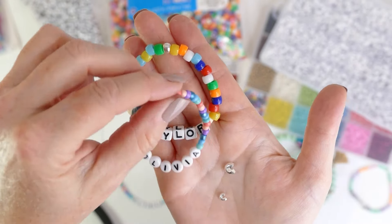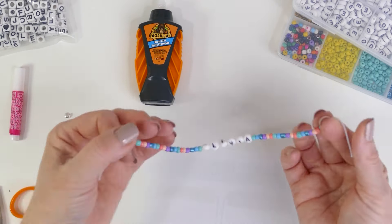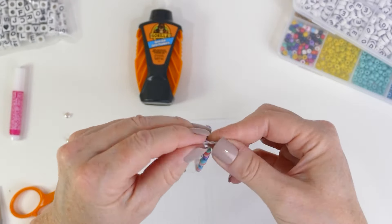I've already threaded the letter beads and seed beads onto the 0.8 millimeter elastic thread. I started with a 12-inch piece of elastic — that's a good tip, because it gives you extra room at the ends to tie your knot, even if you're making this for a child with a smaller wrist. Give yourself a little extra cord to start with. Now I'm going to tie a simple knot, pull it tight, and tie one more time. You don't want to tie too many times because the knot has to fit inside that little C-shaped crimp cover.